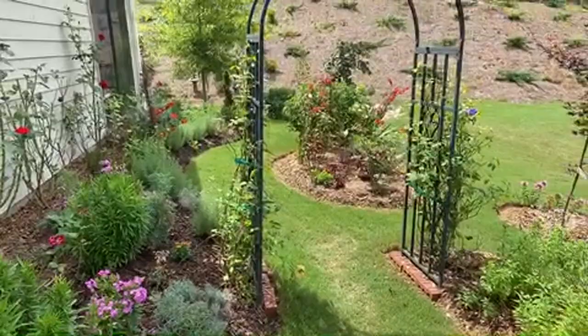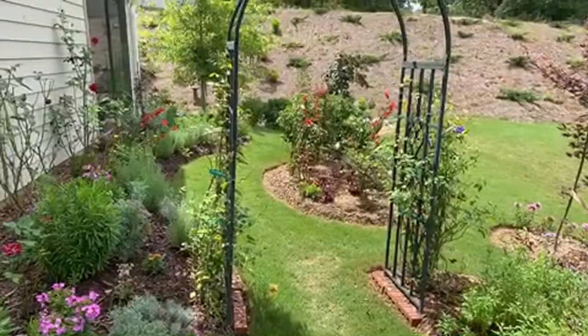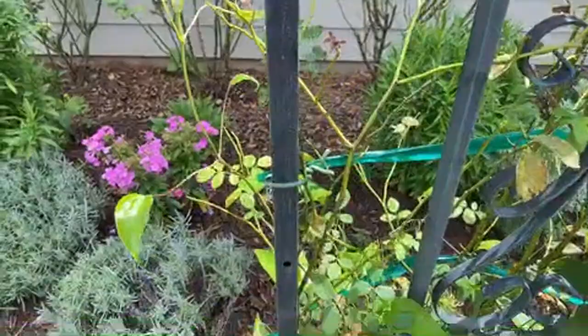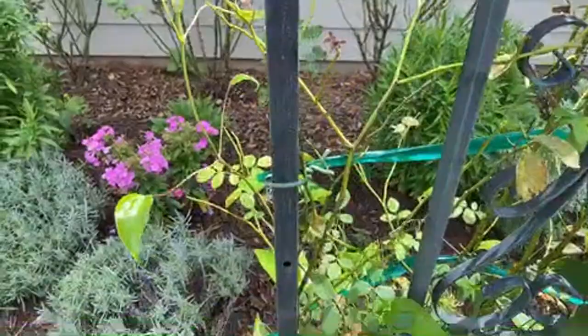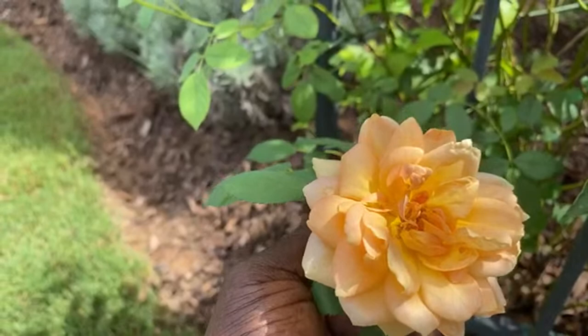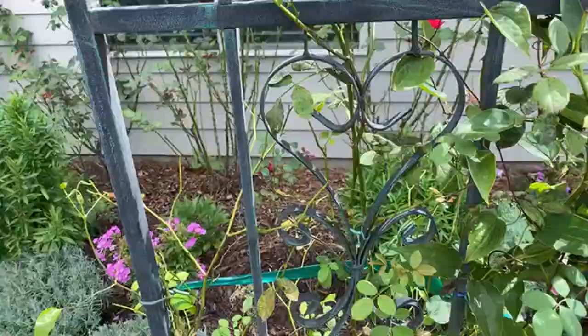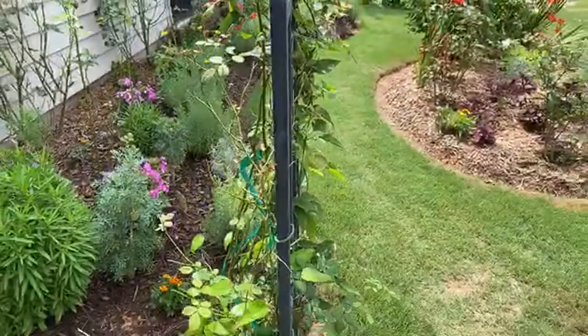For this trellis I have two David Austin roses: on the right side is Bathsheba and on the left side is Lady of Shallot - they're both very fragrant roses. As a companion plant I have clematis - they're both blue clematis. I bought them at Lowe's where they just say 'flowering plant,' so unfortunately when you buy from mass-produce stores the labels fall off or they mislabel things.